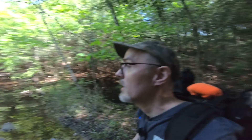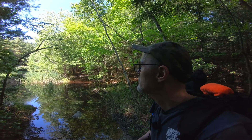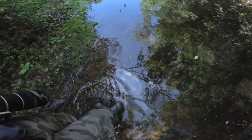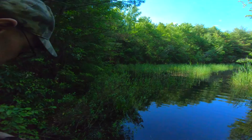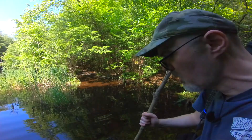You guys remember this spot from about two or three vlogs ago — I found it and I want to conquer it. I've got the boots today. I don't know if it's a pond or just a spring, but it's cool and I want to walk through it. I'm not sure where it goes or how deep it gets — should have brought a stick. I'll grab a branch to use as a walking stick.